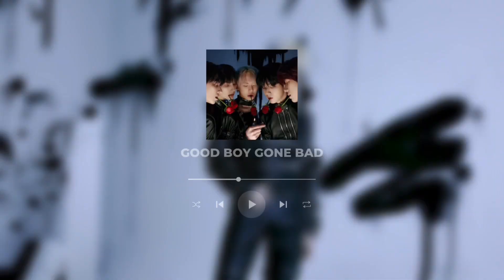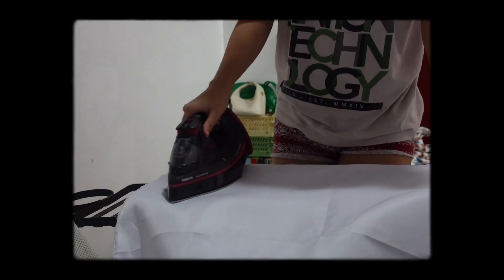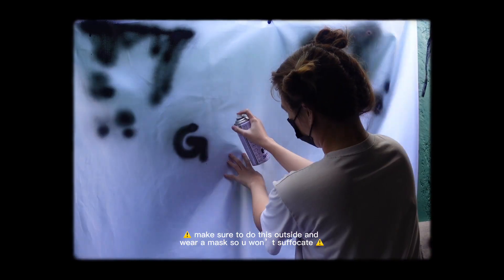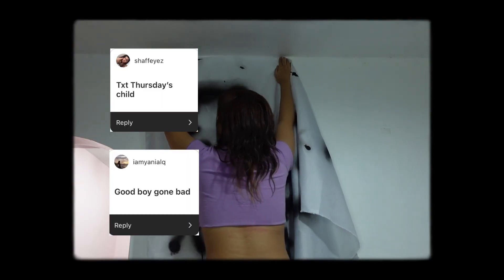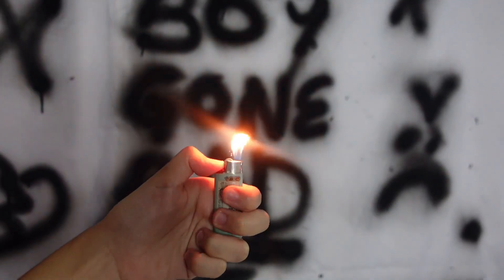The first concept is Good Boy Gone Bad by TXT. Since I didn't want to paint on my walls, I used this plain fabric and just drew some graffiti using black spray paint. I'm really glad you suggested this concept because I think it's really cool. It was my first time drawing with spray paint, so I'm really happy it turned out better than I expected. For my props, I'm also using a red rose and a lighter. I also tried to put together an edgy look to match the concept.